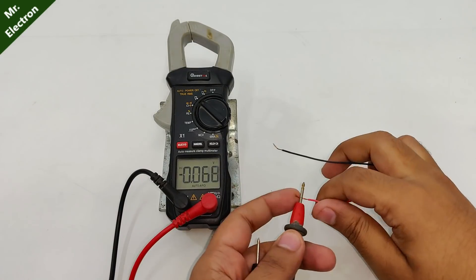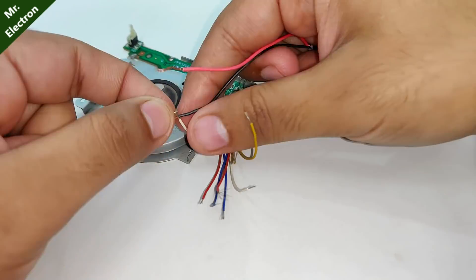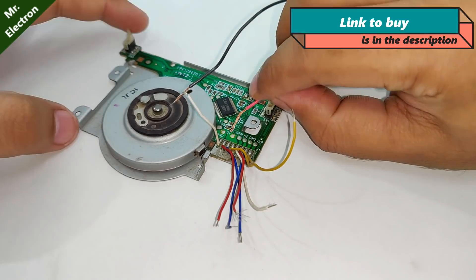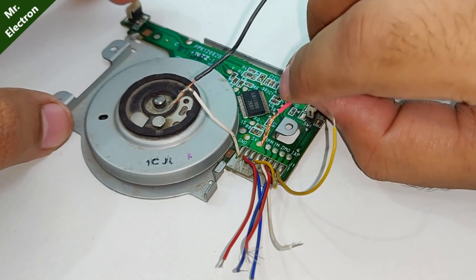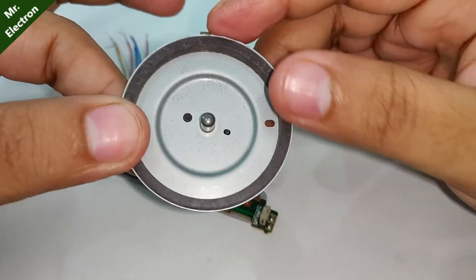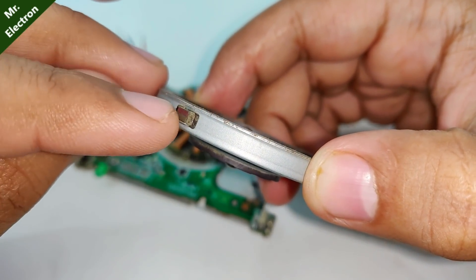So guys, that's my 5 volts supply that I'm going to use to test my BLDC motor from the floppy drive. Links for the components used in this project have been provided in the description — you can check it out and buy from there. So it seems like it is not working. Therefore, I'm planning on using an external BLDC driver. This piece is for the hall sensor.